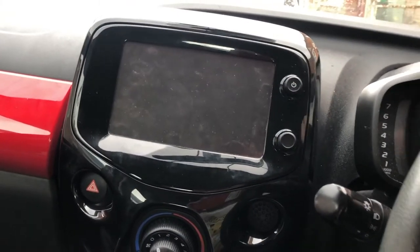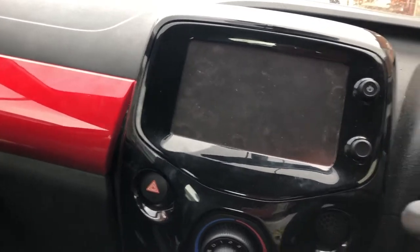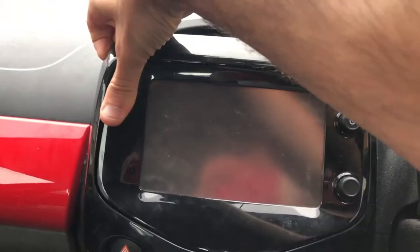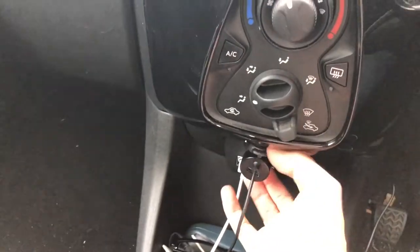Around your dashboard you've got this large piece of plastic which is just clipped on, so you need to be quite careful and basically just pull it away. The stronger clips are at the bottom, so it's easiest to remove it at the top and then work down the sides pulling those clips away until it comes loose.